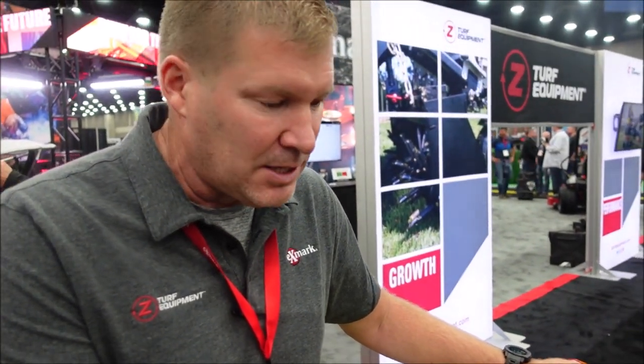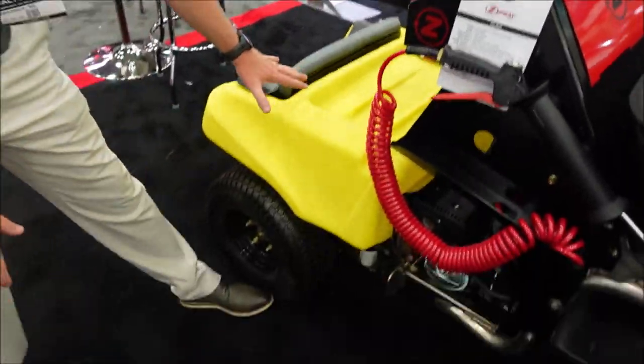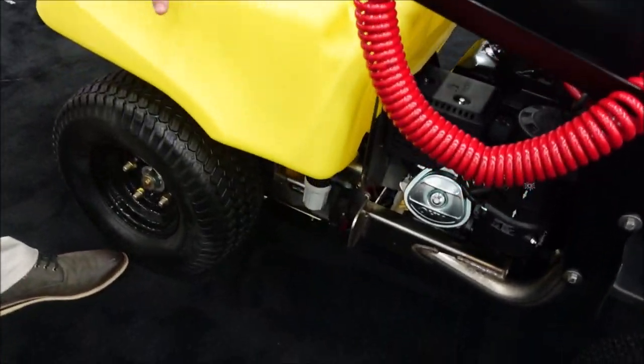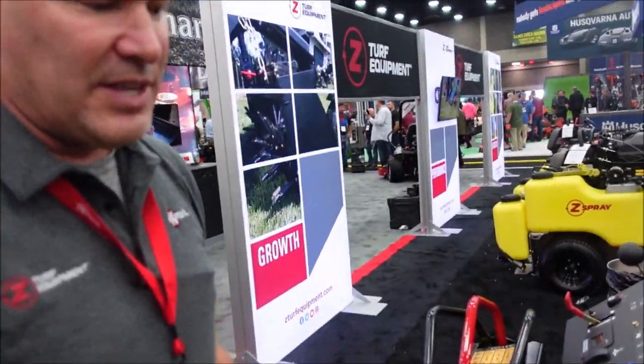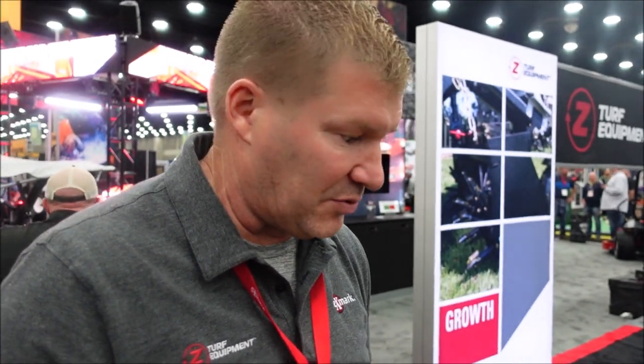One of the reasons a person might choose this model machine is it's going to fit in a three-foot gate. It's very low center of gravity, so it does very well on hills. The tank, engine, everything's very low. This can also be carried on a rack behind a pickup truck. There are companies that make slide-in receivers — you can mount this right on the back of your truck, which is an easy way to haul it around, especially in tight areas where a trailer is sometimes difficult.